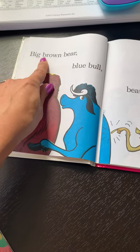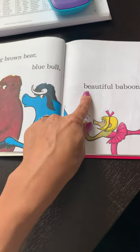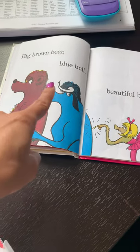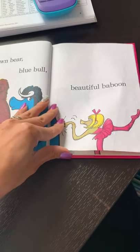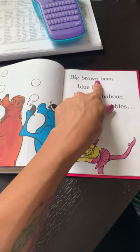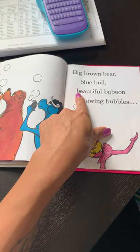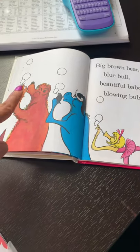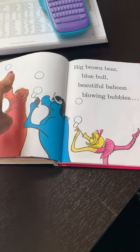Big. Brown. Bear. Blue. Blue. Big brown bear. Blue. Bull. Big. Bear. Bull. Beautiful. Baboon. Blowing. Bubbles. Big. Brown. Bear. Blue. Bull. Baboon. Blowing. Bubbles.